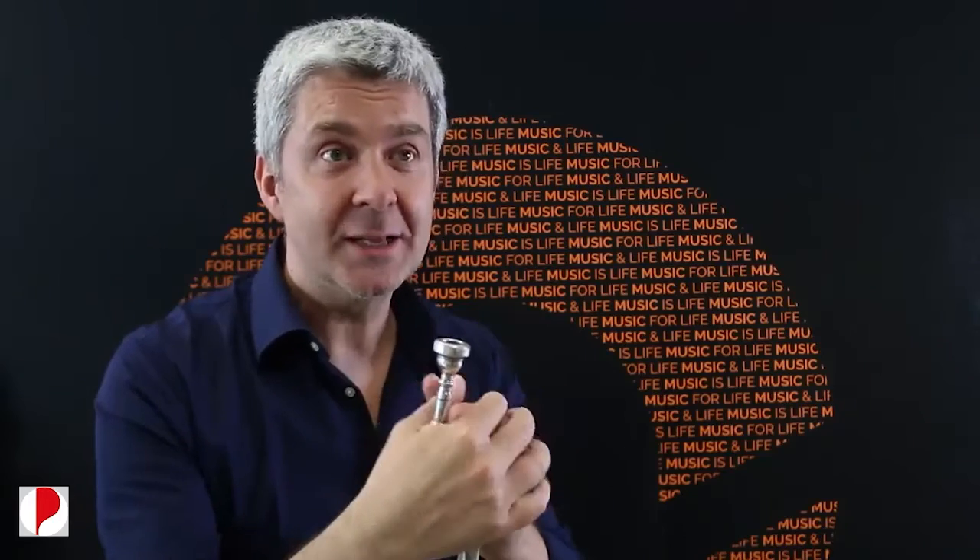Daniele Moretto, musicista. Ho cominciato a 11 anni. Ho sempre amato la musica jazz e la tromba è uno strumento molto protagonista nel jazz, e quindi mi sono innamorato subito, proprio a primo orecchio, diciamo.